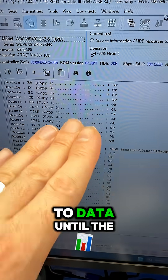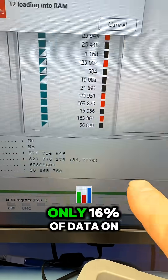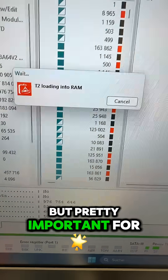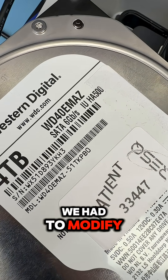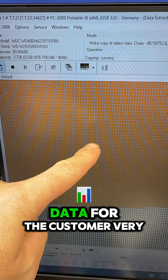We will get to the data in the next minutes. It's only 16% of data on this drive but pretty important for our customer. After a long time we had to modify something in module 190. We are now extracting data for the customer.